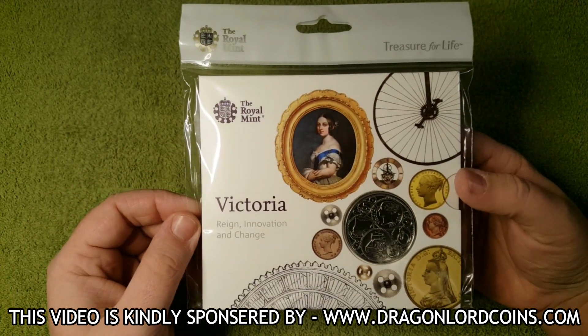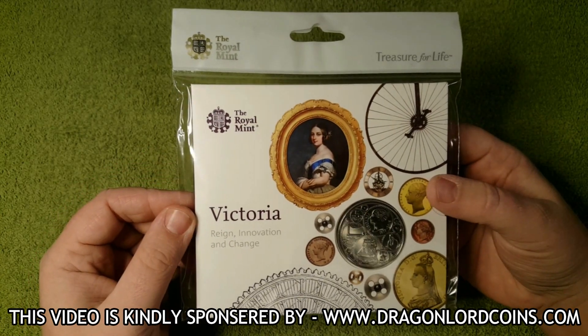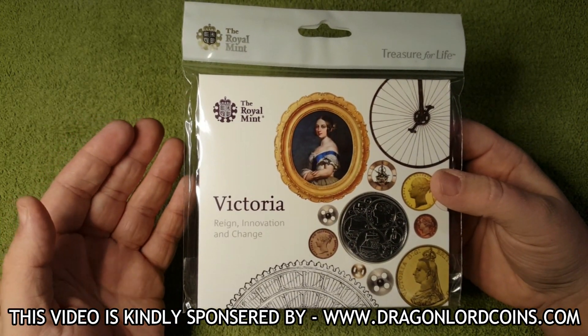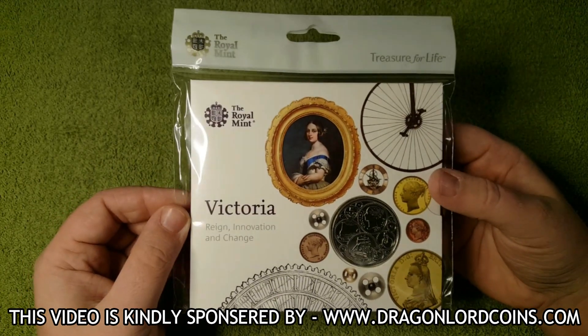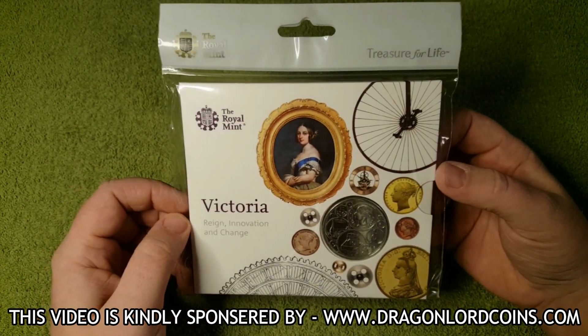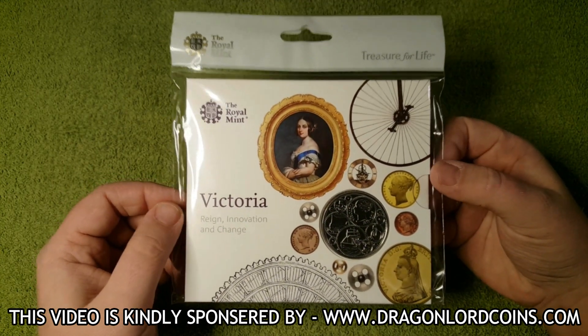In the Boxing Day sales I picked up this one and two others for a really good price. In fact, one of them was for free — you buy two and you get one free, which was absolutely brilliant. And this Queen Victoria £5 coin was one of the coins that could be used with that offer.